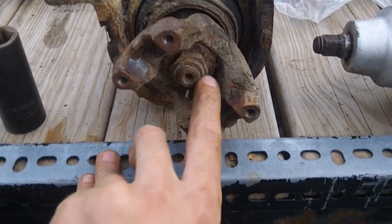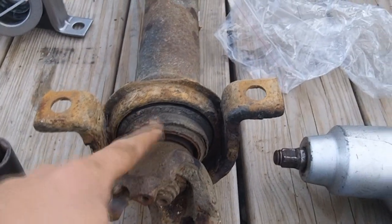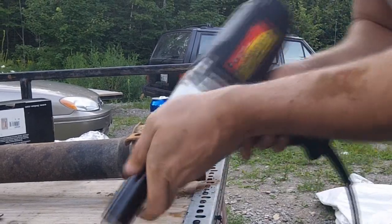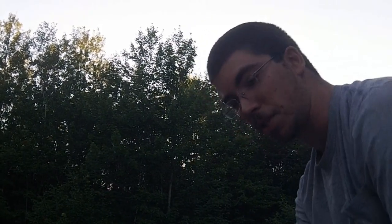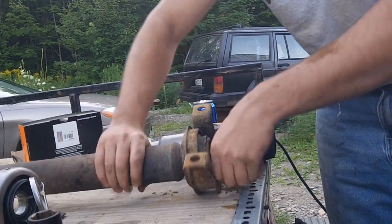The next step is there's a 24-millimeter nut on the inside — you're going to have to take that off, and then pull the yoke and then the bearing. If you don't have an electric impact wrench by now, you really should — they're only about 60 bucks, you can pick them up at just about any hardware store, and they make your life so much easier. From here the yoke should just pull off.